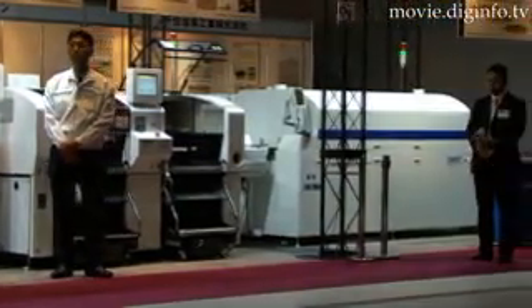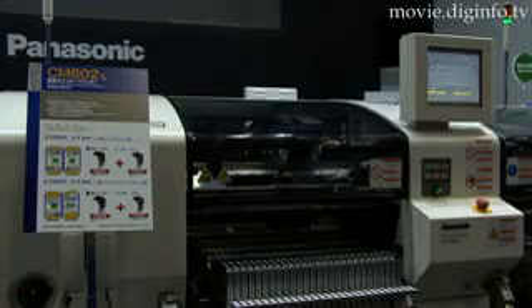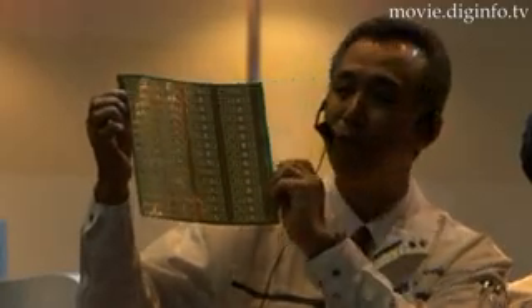The flagship model of Panasonic Factory Solutions' new electronic assembly line, the CM602L, is a high-speed chip mounting machine that is making production of boards faster and easier.